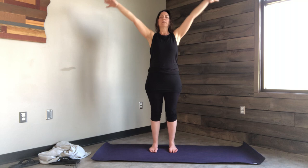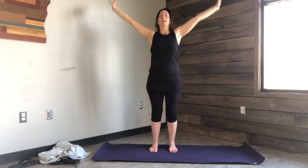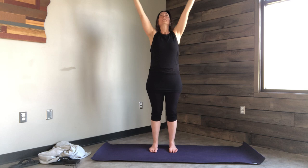Inhale and let your arms float up. Exhale and let your arms float down. Inhale, bend the knees slightly and let your arms float up. Exhale, let the arms float down, bend the knees slightly. Inhale. Exhale. On your next inhale, sweep the arms up.